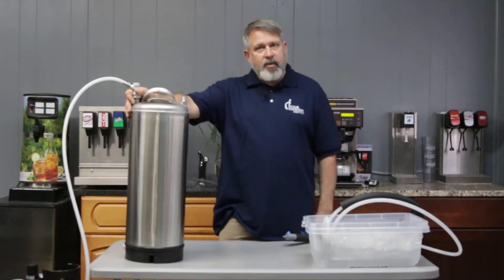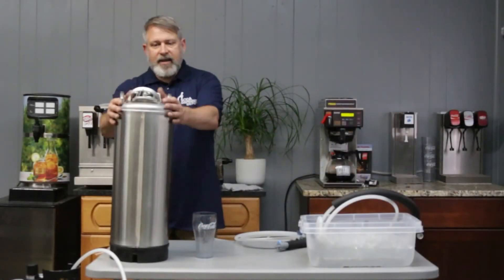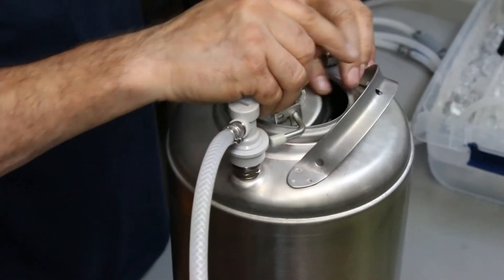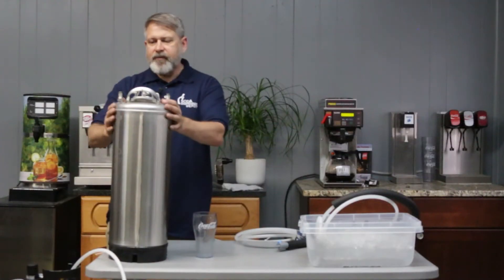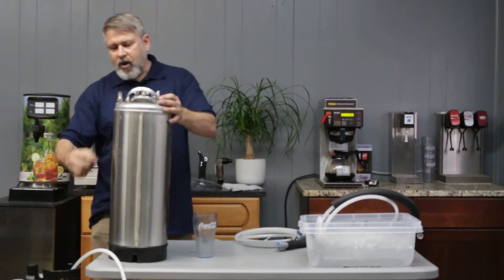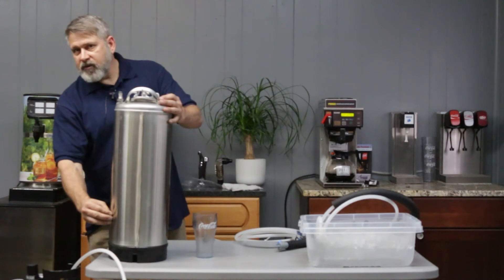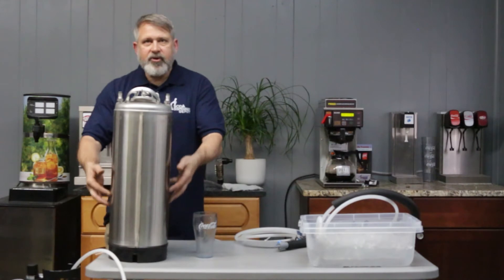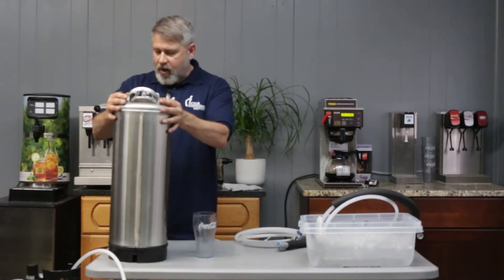You can make seltzer water without any electricity and you can use it in venues where you're remote. Very simple operation. I have my canister — it has a quick-release lid. This is currently filled up with five gallons of plain water, just room temperature, and I have an input and output. On my input there's a stainless steel line that goes down here and there's a ceramic diffuser. So if this is full of water and I inject CO2 gas in here, it will diffuse from bottom to top and very efficiently make seltzer water.